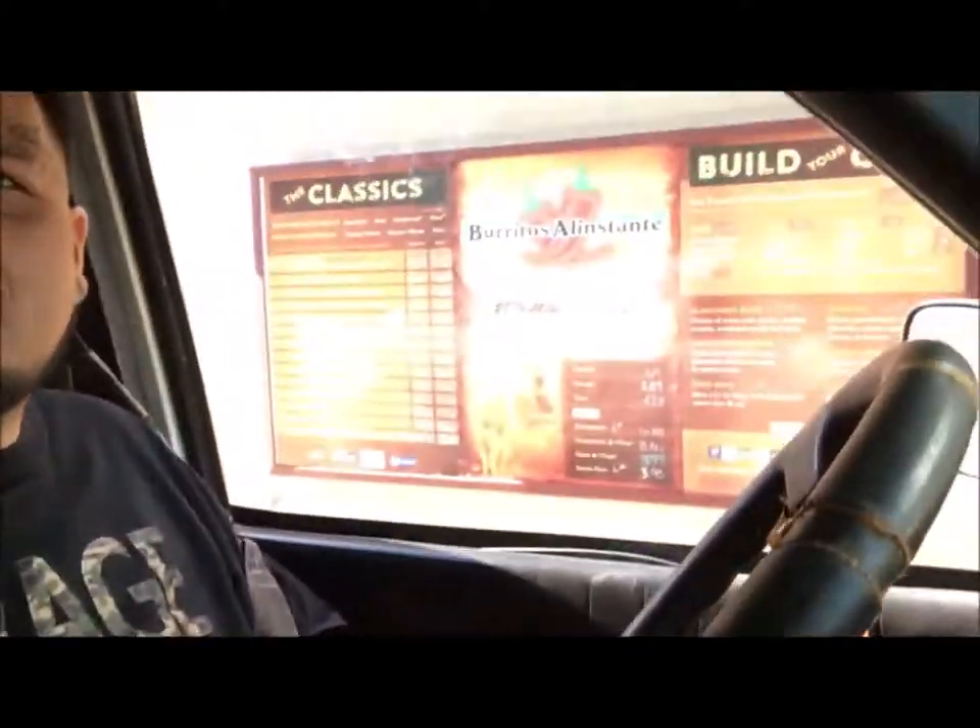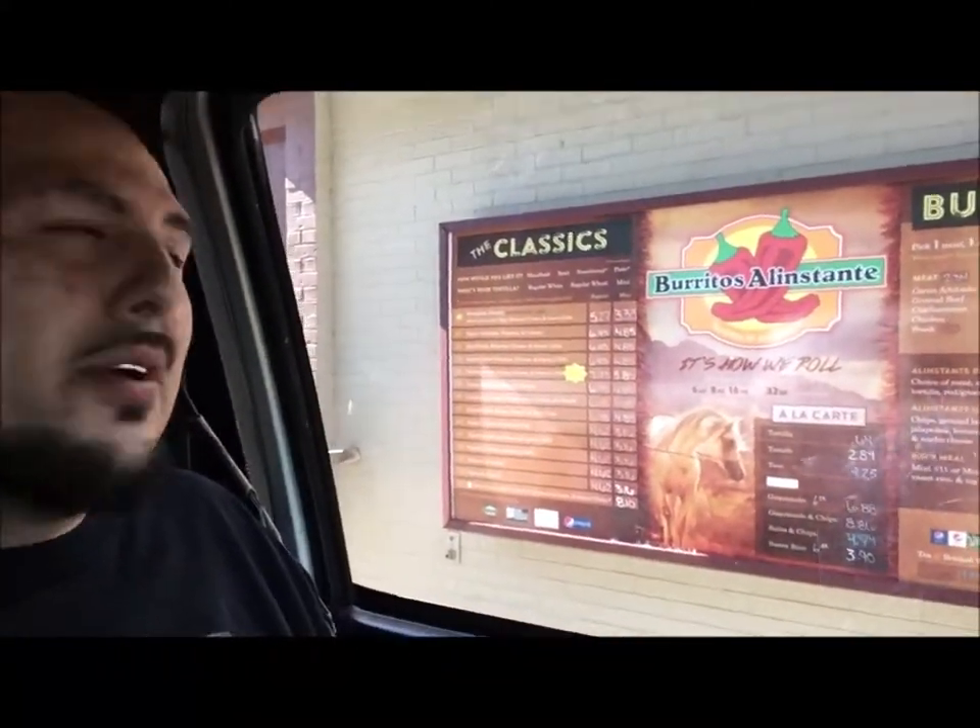What it do YouTube, Pork Sosa here. I'm here at Burrito Allestante and them burritos are $7 each one. So let's see what they look like, how big they are, and how they taste.